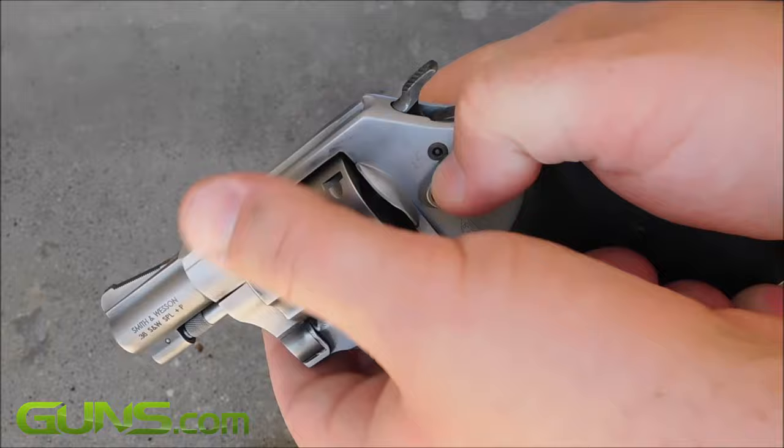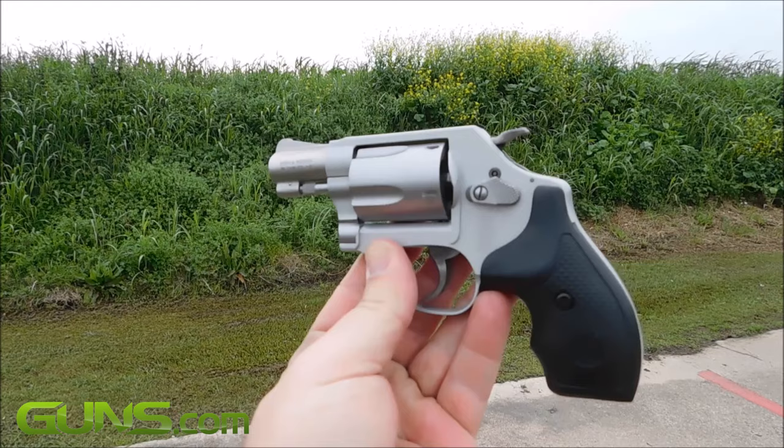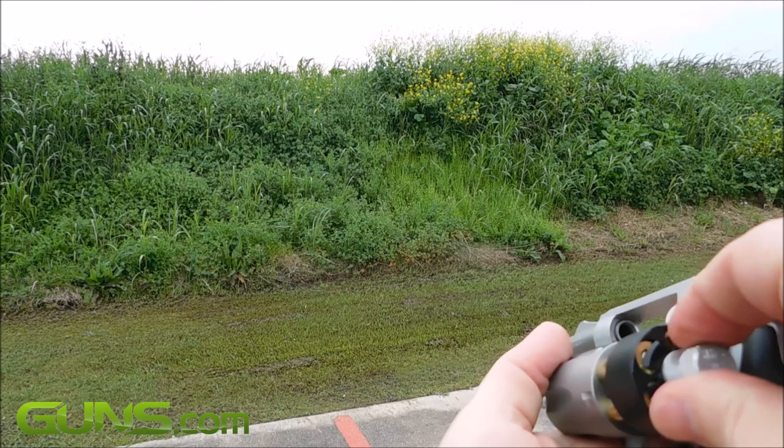This traditional 5-shot .38 Special revolver with an exposed hammer was immensely popular and spawned several variants, including the aluminum-framed Model 37. It retained the traditional lines of the Model 36 but was lighter in weight. Today, the Model 37 is no longer in production, but its stainless steel son,